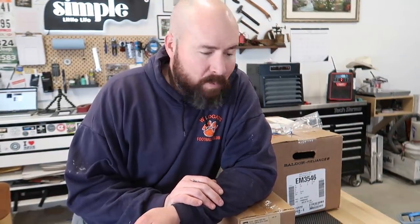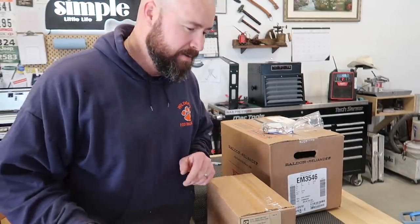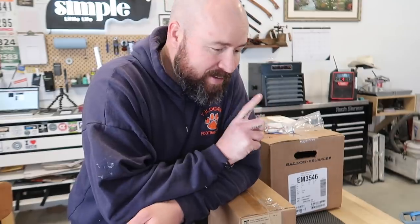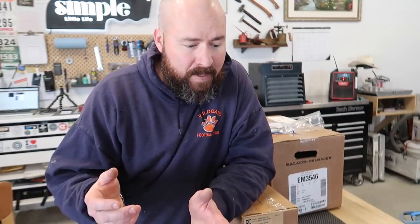I was looking around at buying disc grinders, looking at all the different options. They're so expensive. When I started pricing out putting a grinder together I was in the neighborhood of over $2,000 for a disc grinder. Essentially it's a motor, a disc, and optimally a VFD. I sourced all these things locally and I'm at $940 Canadian — so I figured the best thing to do is build my own. That doesn't include the stands or the adjustable tables, which I'm going to build.